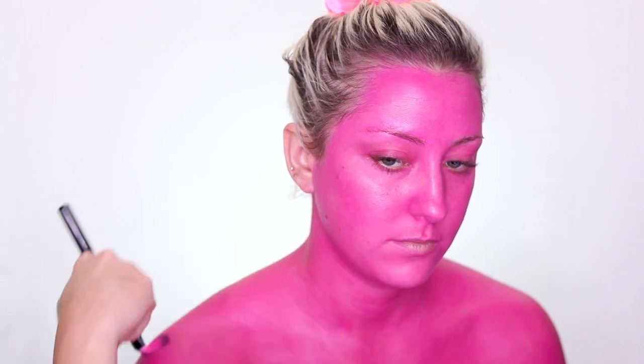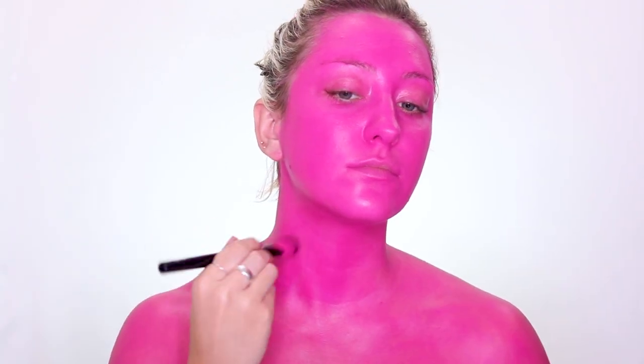It eventually all came off, but it took maybe two showers for all of it to actually get off. I ended up doing two layers to make it super duper opaque.